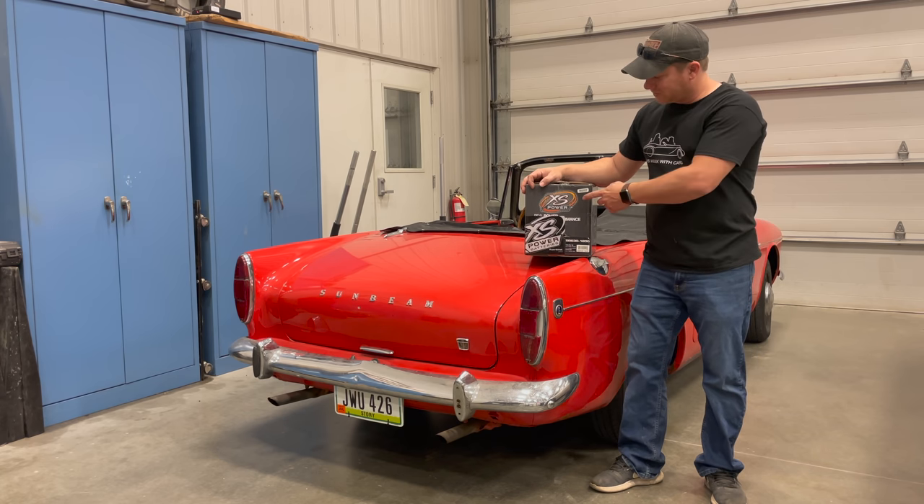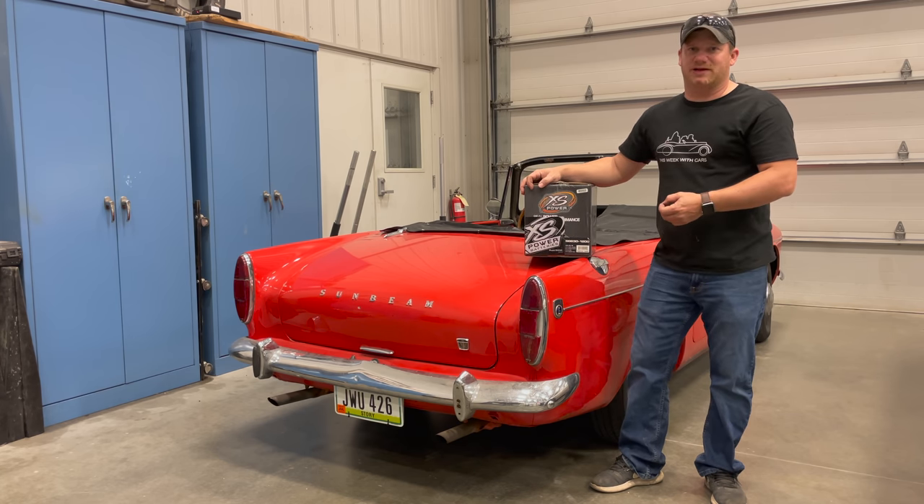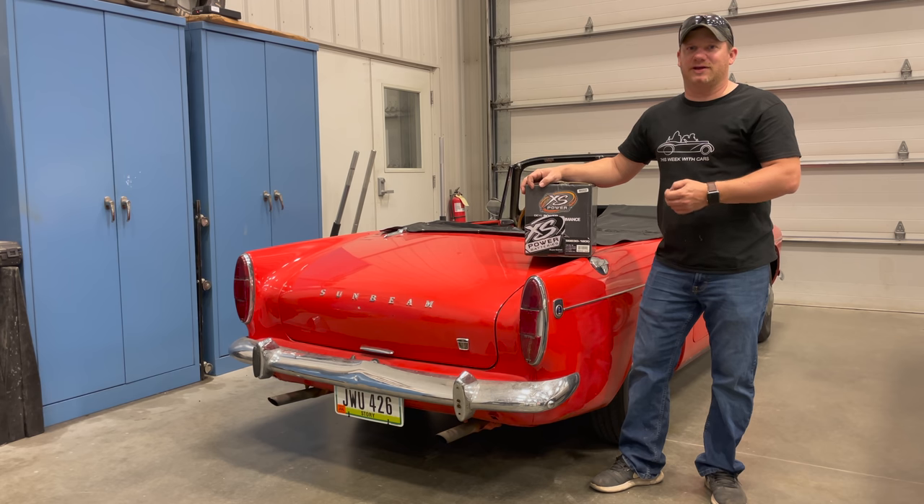The only reason I've been using the XS Power ultra capacitors is because they're the only ones that I know about. The Maxwell starting units work a little bit differently, and I've shown you before that I've made my own ultra capacitors using Maxwell cells, but for an ultra capacitor that's a direct swap in a car, these are the only ones that I know about.